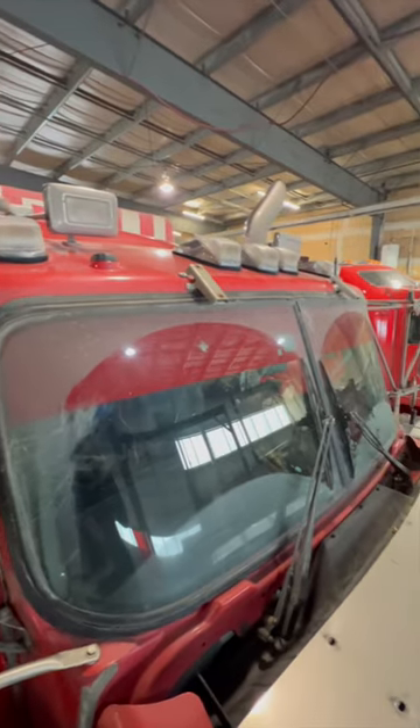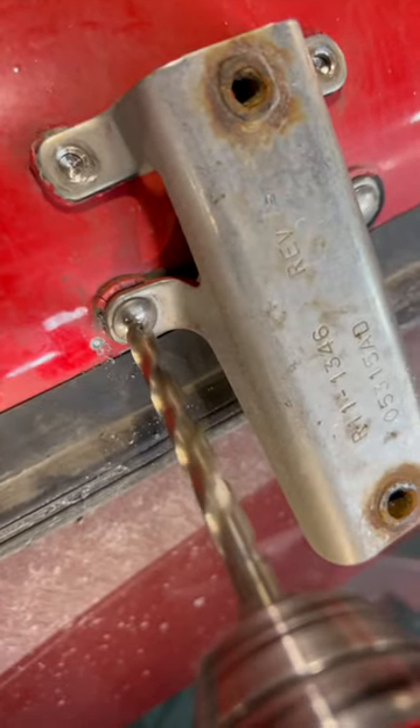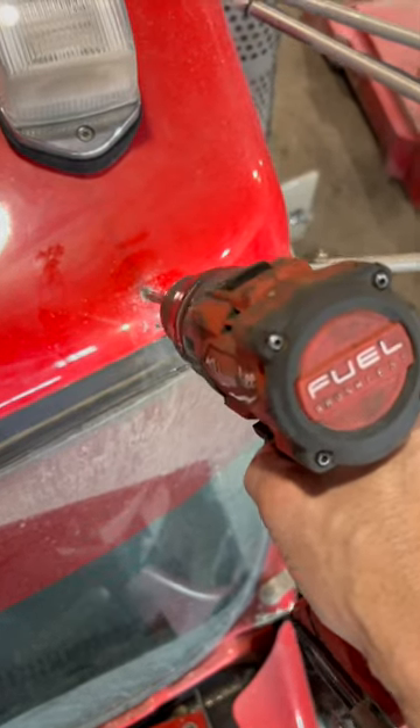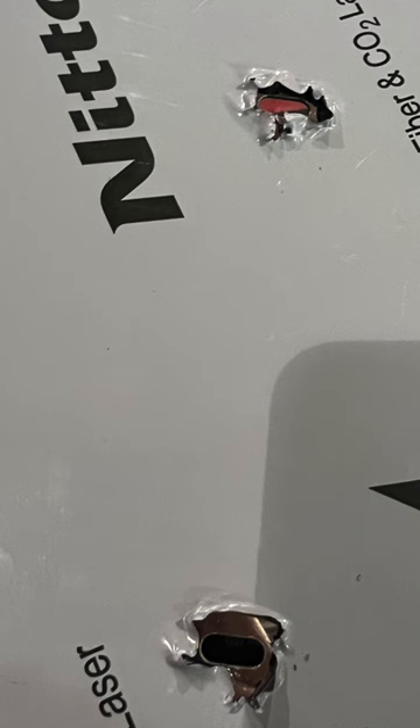Now it's looking hot, looking just as sexy as that truck next to me. She said 13 inches would work. Drilling is required — you got to remove the old brackets, measure, and drill some holes. That's my most hated part.